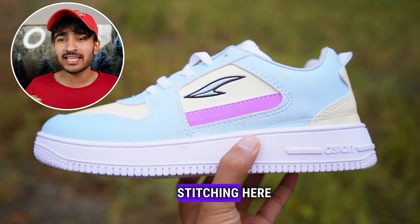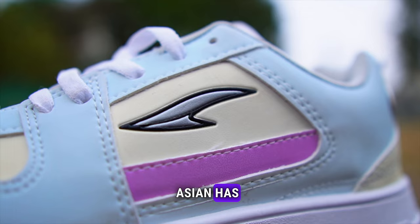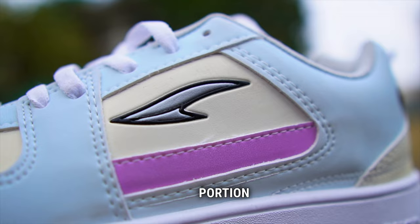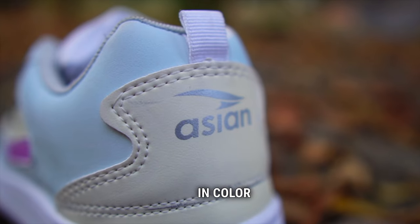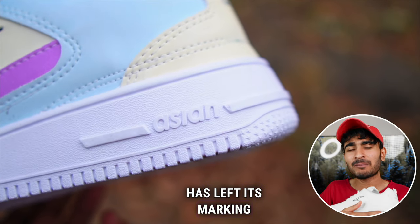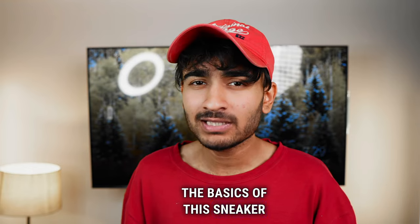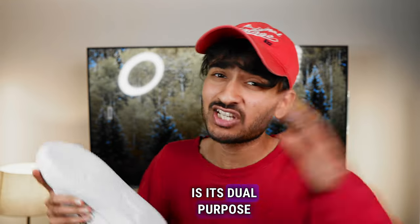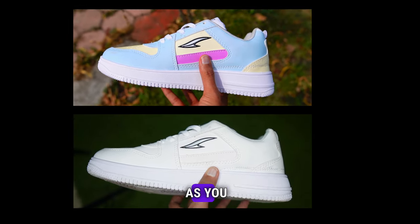Asian's design is good — you can see the stitching here, you can see the dots here, which make the sneaker look bigger. Asian has its branding too. You can see the Asian logo on both sides in the middle portion, and on the left and right it is black color. Asian's logo is also seen on the back.